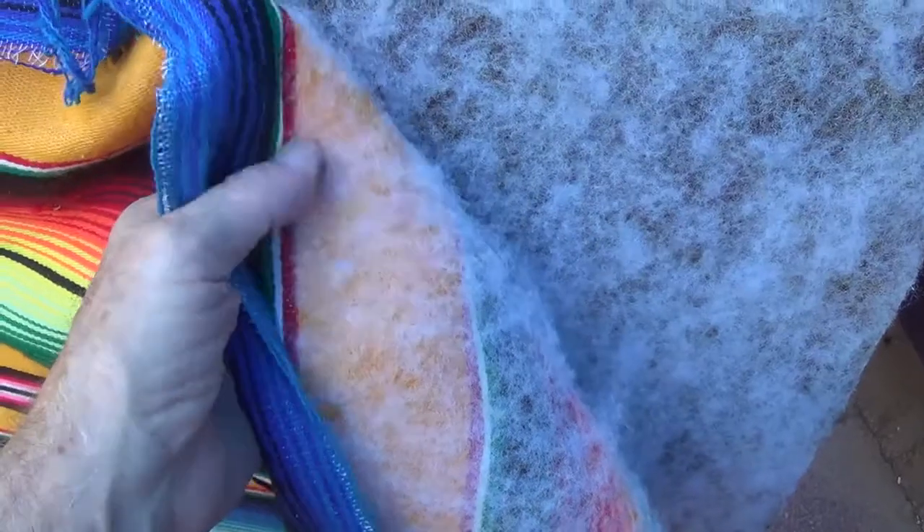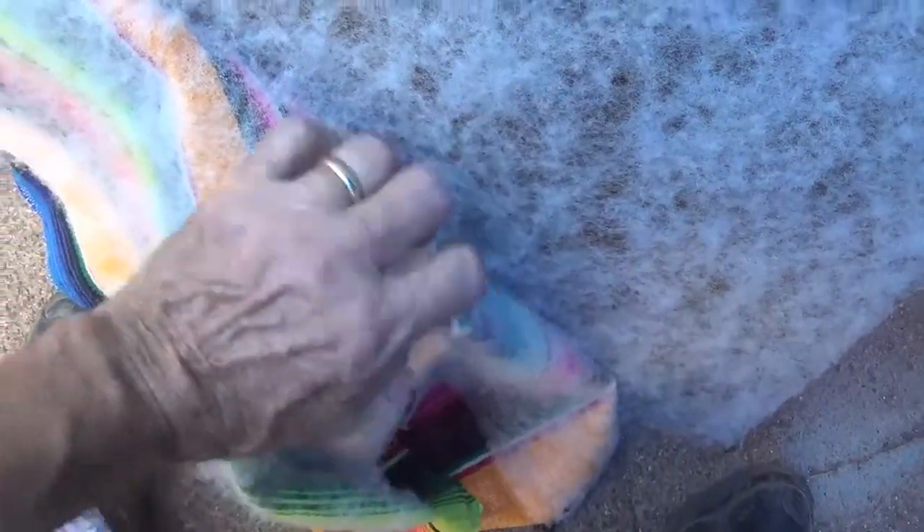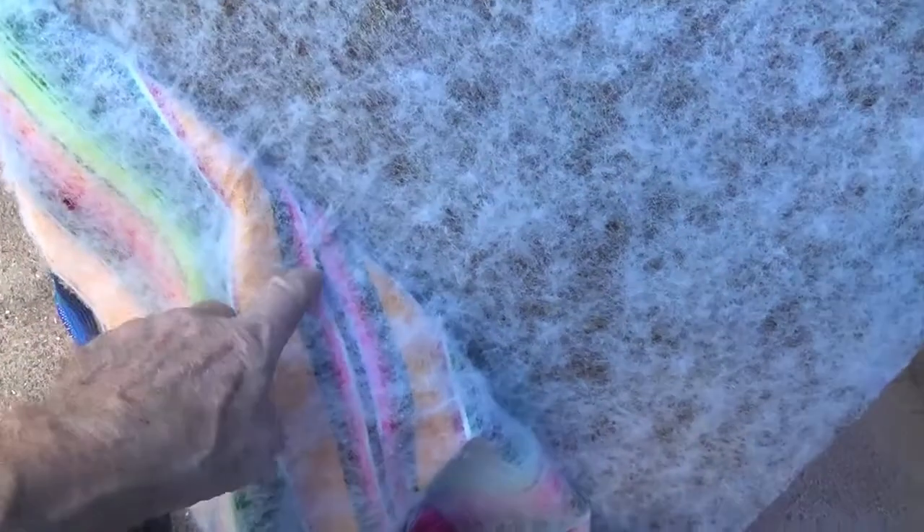One amusing observation: as I'm pulling this Indian blanket away from the Masonite panel, he used a cotton material to kind of pad the Indian blanket. And as I'm pulling it off, this reminds me of Santa Claus's chest.